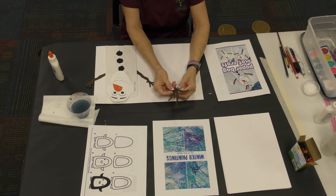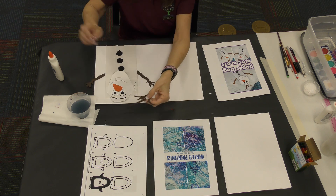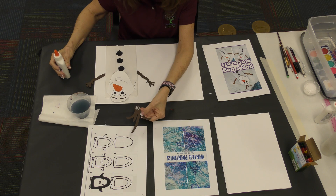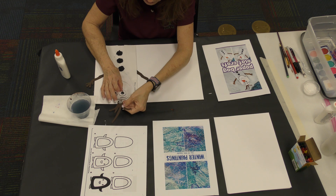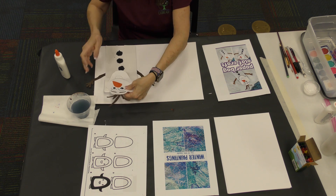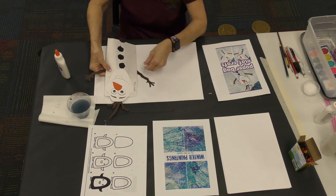We have to put his hair on. If you want brown hair turn it over to the back side; if you want black hair turn it to the other side — it's black and brown. I'm going to go with brown, so on the brown side I'm going to put glue at the bottom and the hair you're going to slip under the back of his head.